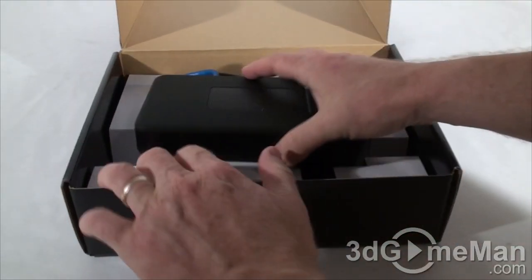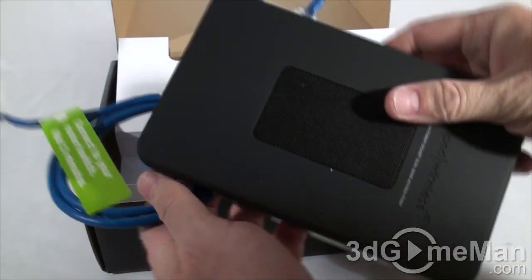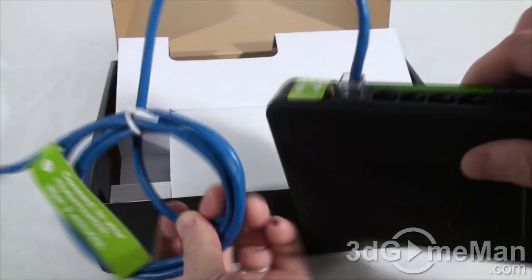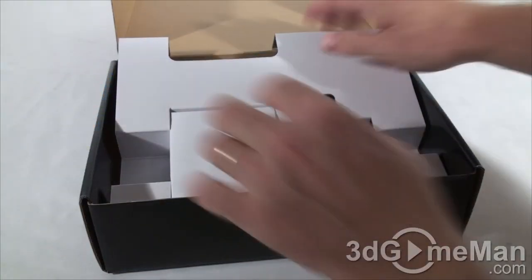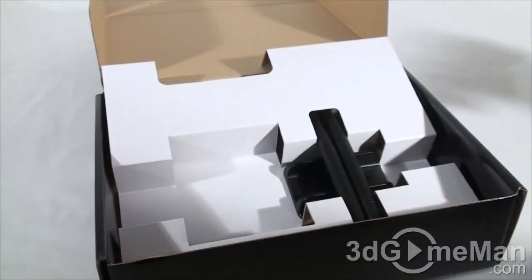Inside is a setup guide along with an installation CD, and this is the access point — you can see it's very well packaged. It comes with an RJ45 cable, which is a category 5e cable, and they also include a power adapter.